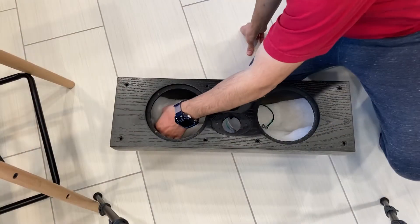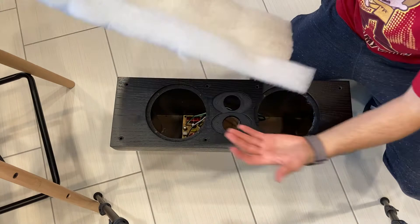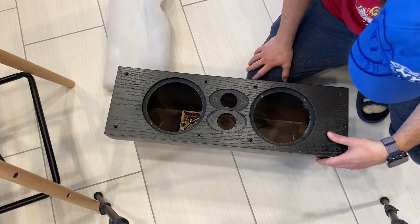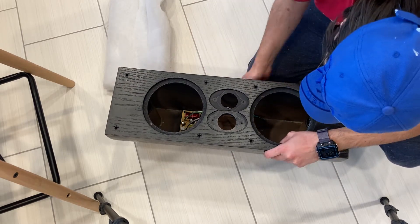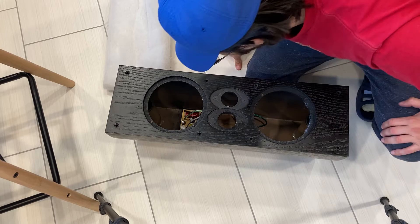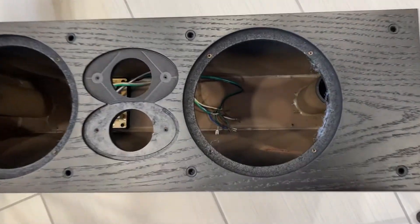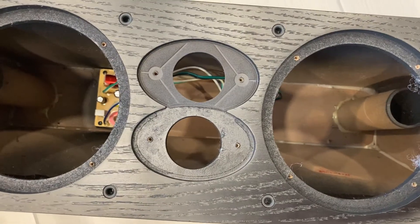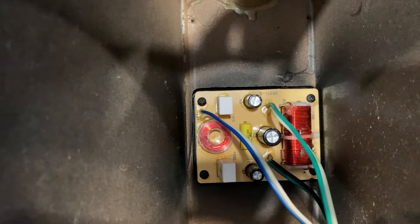Let's pull out the wadding — pretty easy to take out. This is all the dampening inside. No internal bracing whatsoever. Here I'm doing the knock test — the louder the box resonates, the worse it is for the speaker, because the resonances from the box get added to the sound of the speaker. In turn the box becomes a driver of sorts, affecting the frequency response in a negative way.